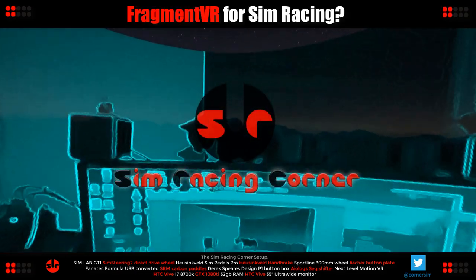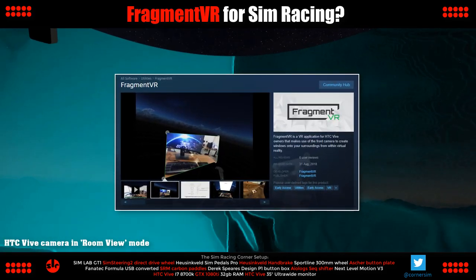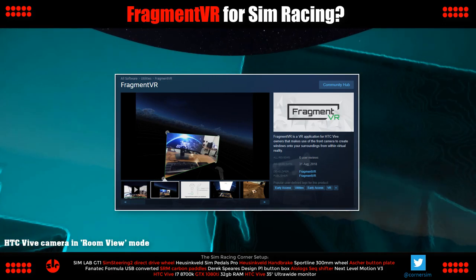Hi and welcome to SimRacing Corner. Today we're looking at an application for HTC Vive headsets called Fragment VR. Fragment VR uses the front facing camera on the Vive to cut a window into the real world while we're immersed in VR.